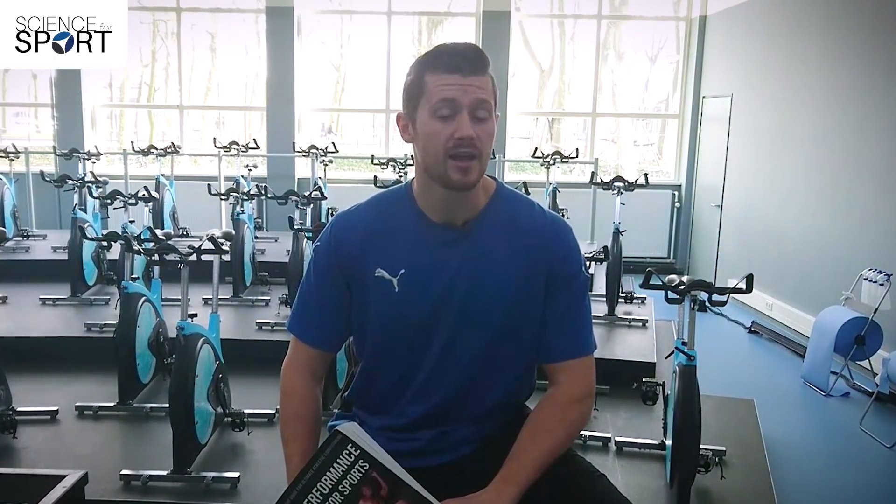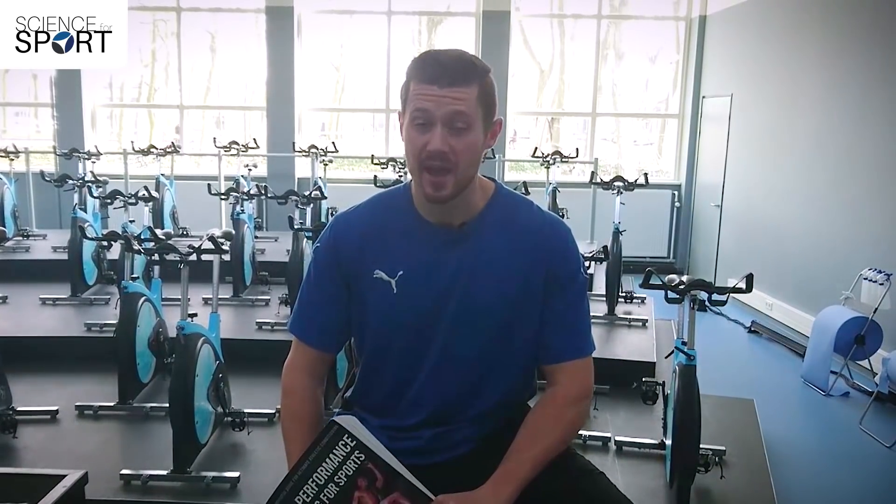Because of the breadth of the book, some depth has to be sacrificed. As an example, Franz Bosch writes a chapter in the book, but he has an entire book dedicated to his theories and concepts. That said, there's enough depth to keep any strength and conditioning coach happy, and if you need more, the book is really well referenced and you can follow the breadcrumbs.